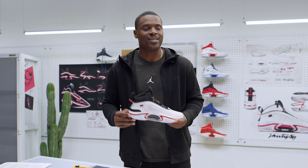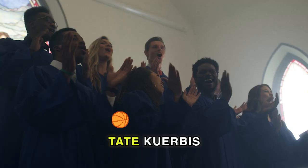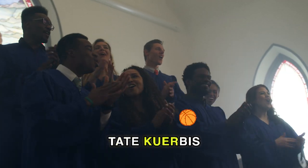What's going on everybody? This is Chris Matthews. A lot of you know me as Lethal Shooter. This is Behind Design with the Air Jordan 36. I got my guy Tate with me today.